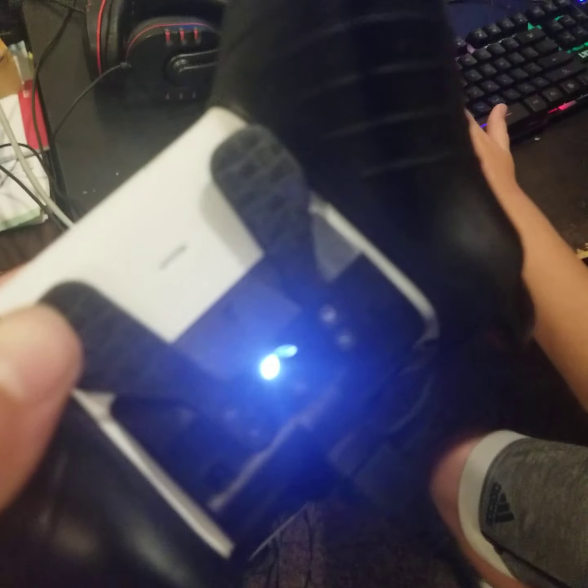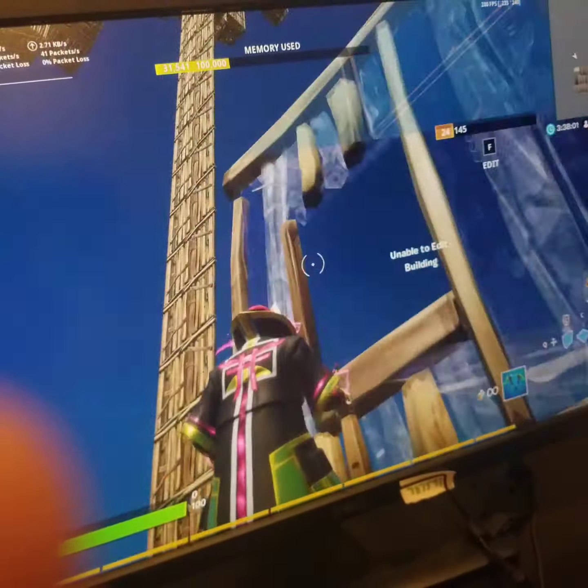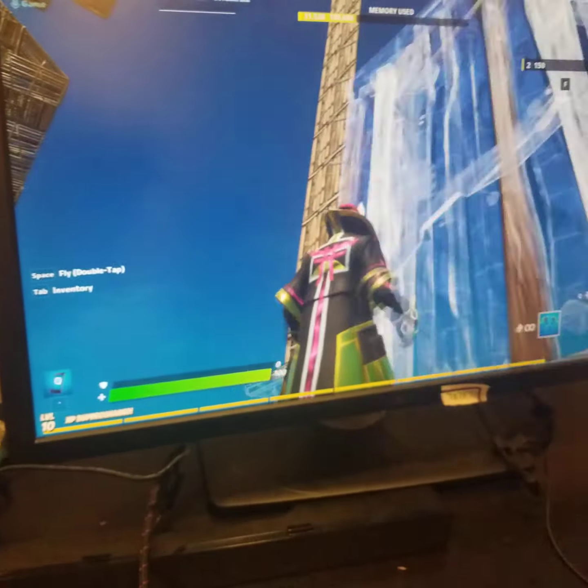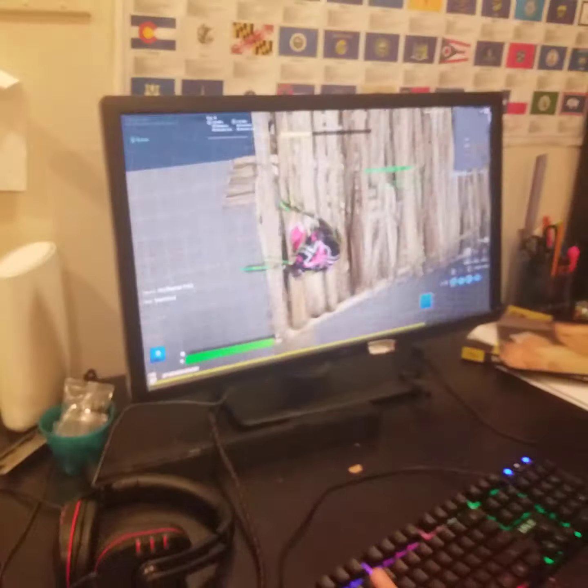I'm going to show you my setup starting with the monitor. We got a really nice clean Dell monitor here — it's a 60hz monitor, the best monitor ever. We also got a really nice Level Up keyboard — not a gaming keyboard — and we also got the G502 gaming mouse. If you move your hand for a second, it's nice.